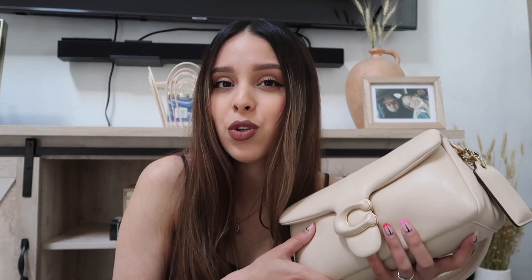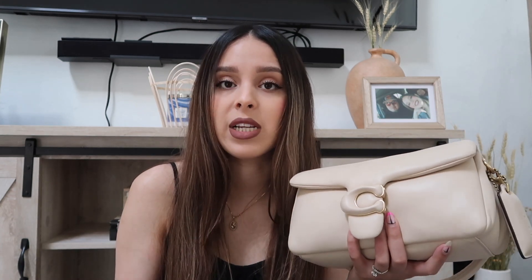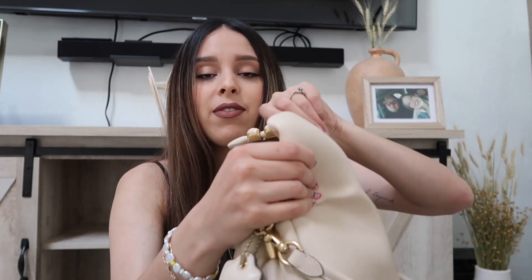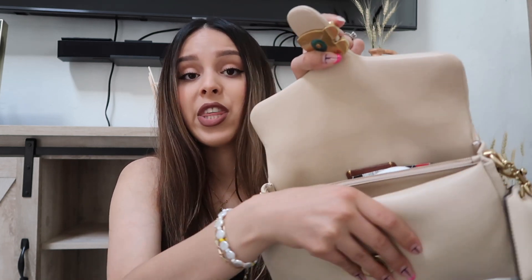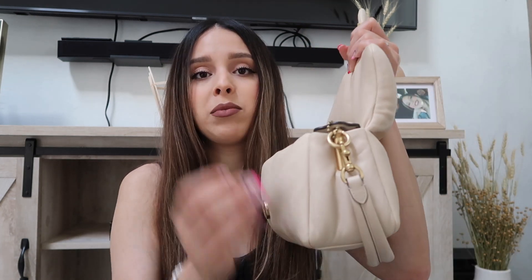Before buying this bag, I recommend you guys go into the store first and feel it before you make a purchase, so you can decide if you really love it. It is super soft and very delicate. It's like a love-hate relationship — I don't like how soft it is, but I love how soft it is at the same time, if you understand me.